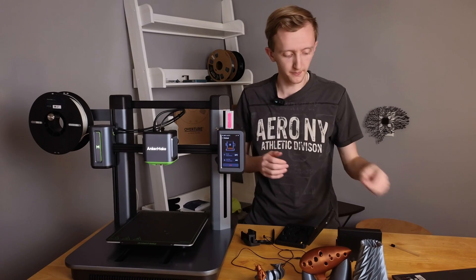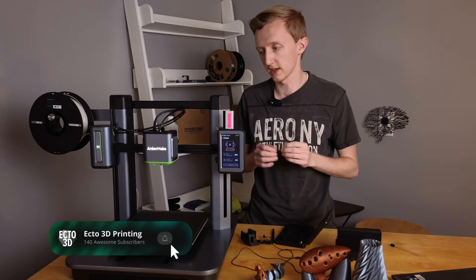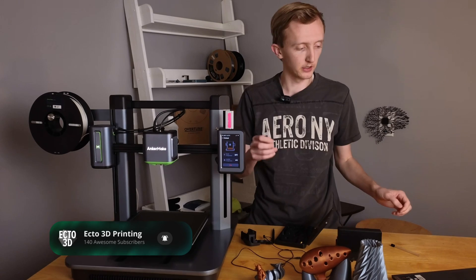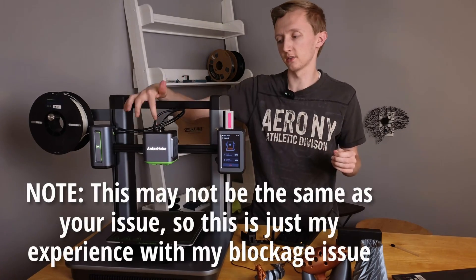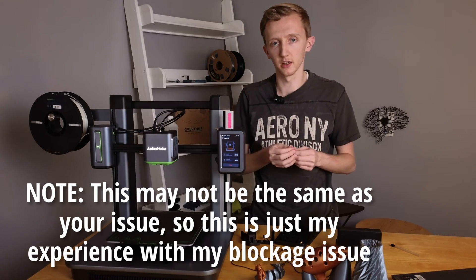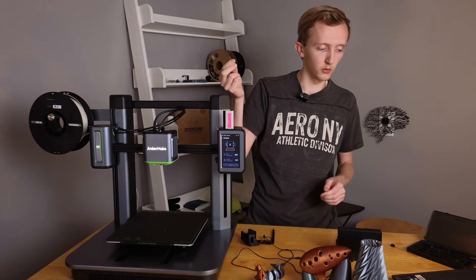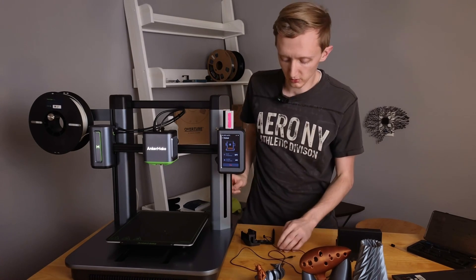Hello everybody and welcome back. I was in the middle of trying to fix a filament loading issue and I figured I'd document the process. I was just about to start inserting the needle into the nozzle to hopefully clear out any blockage. I can't get the filament to load and I'm experiencing the issue that some of you have had with your filament loading as well. So we're going to insert the needle into the nozzle from the bottom.